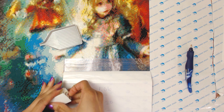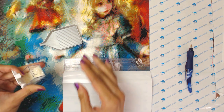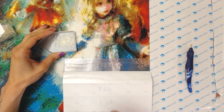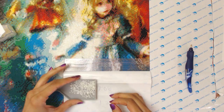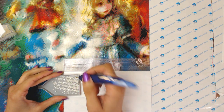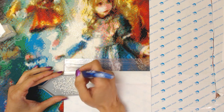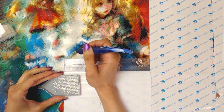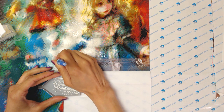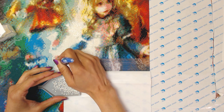I always try to tackle the eyes first. In this particular diamond painting, they have I, T, and L, and they're all like these really light colours. One is a very, very light blue, one is white, and one is a very light pinkish cream colour.